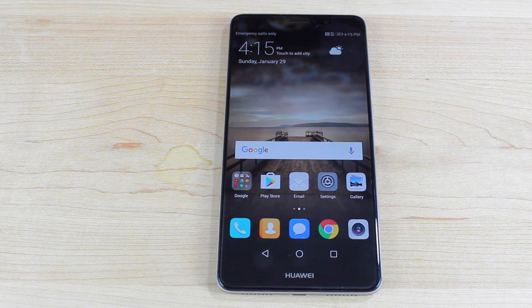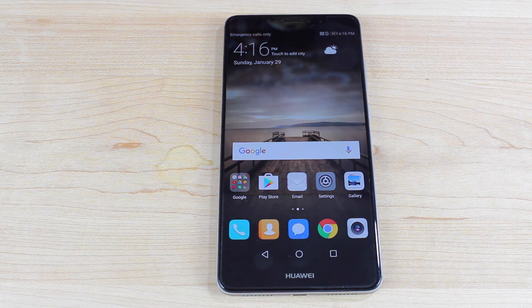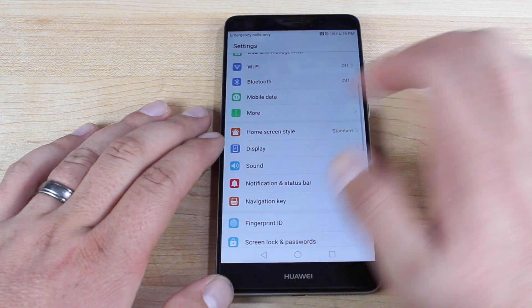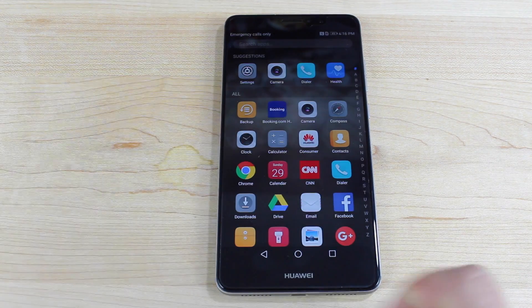The Mate 9 comes stock with Android Nougat, but it's running the EMUI software, which is more like iOS in that it doesn't come stock with an app drawer. It's easy enough to solve this issue — just go into settings, go into home screen style, and select drawer. Now you'll notice that you do have an app drawer.